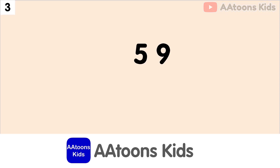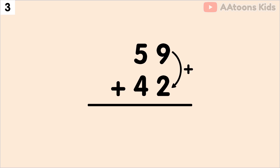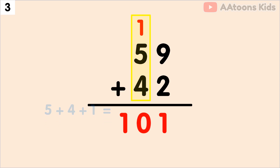Add 59 plus 42. We have 9 and 2 at the 1's place, so let's add 9 plus 2. The sum of 9 plus 2 is 11. Now split 11 into 1 and 1. Now write down 1 and carry over 1. Next, we have to add the 10's place. Add 5 plus 4 plus carry 1. The addition of 5 plus 4 plus 1 is 10.